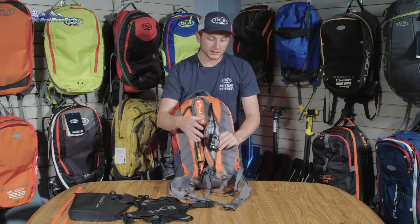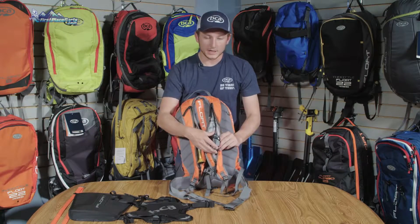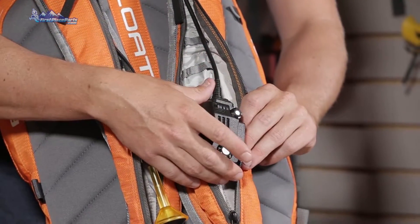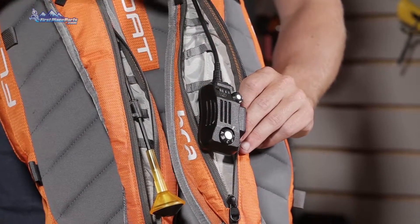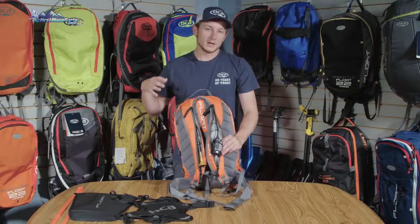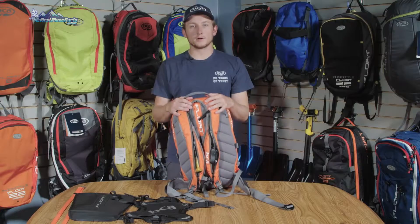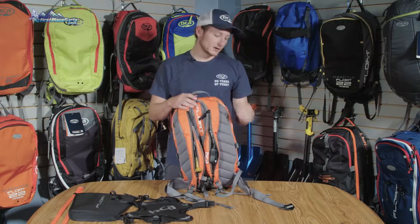The other shoulder sleeve can be utilized with our BC Link radio as well as a hydration system. The BC Link really integrates great into this pack — the mic sits out here, easy to grab, always on your outermost layer. It's routed through the shoulder sleeve into the main compartment so the base unit stays warm and out of the elements.